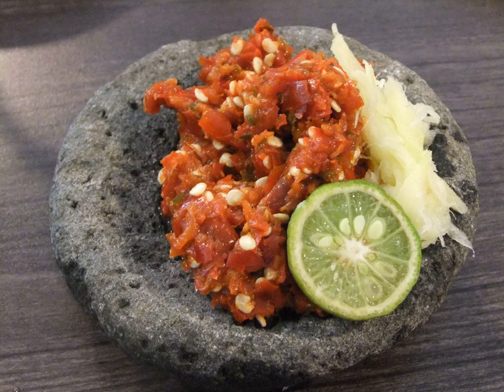Pol Sambal (Thengkai Sambal) is a sambal made of scraped coconut — pol and thengkai mean coconut in Sinhala and Tamil respectively — onion, green chili, red chili powder, and lime juice as its main ingredients. Sometimes crumbled Maldive fish is also added, and tomatoes can be used instead of lime juice for flavor.